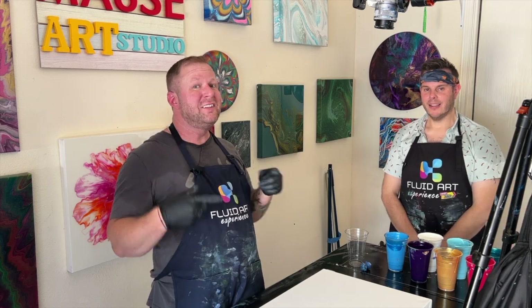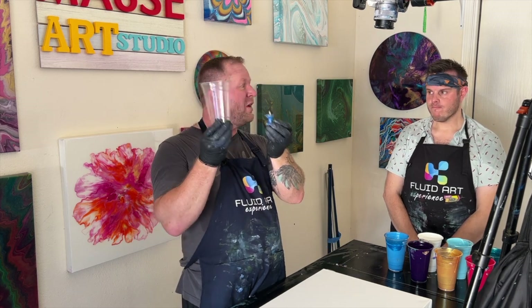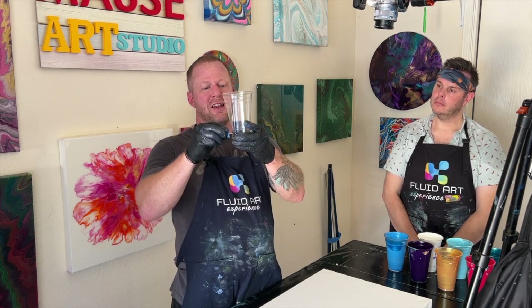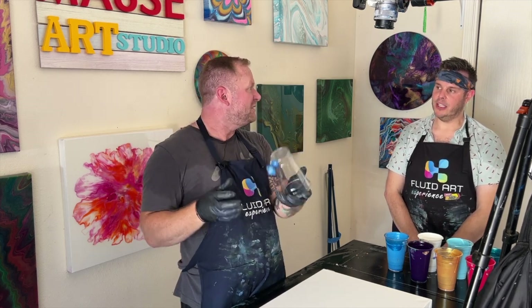All right guys, this is me doing a grenade pour. I've got my cup and my pin, and I am ready. The grenade pour is when I take this pin and stick it in the bottom of the cup. When I pour all my paint in dirty style and flip the cup onto my canvas, I pull the pin — it releases the suction from the cup and all the paint comes spilling out of the bottom. It's actually the suction that releases the paint.